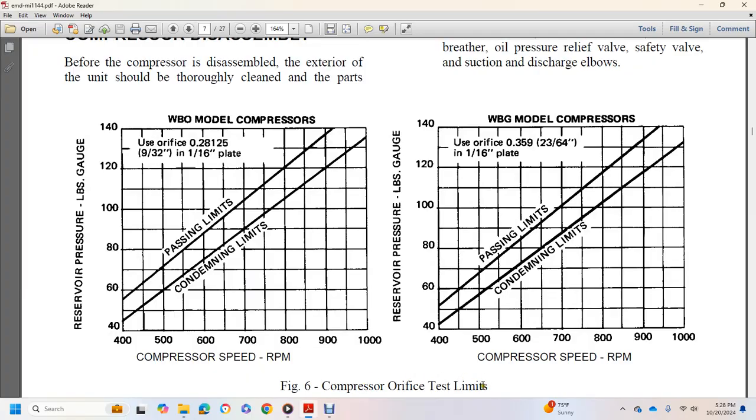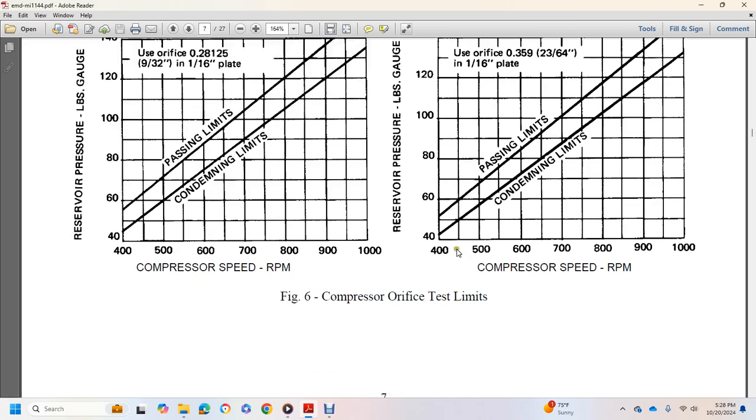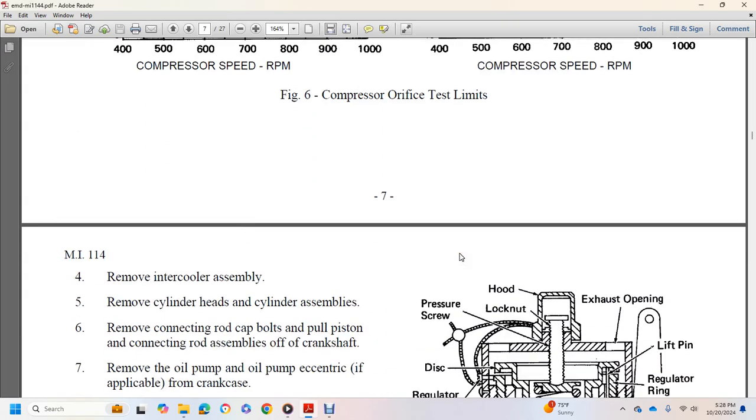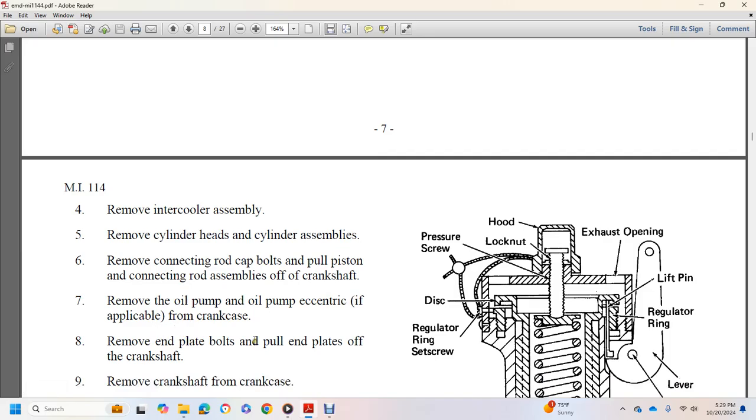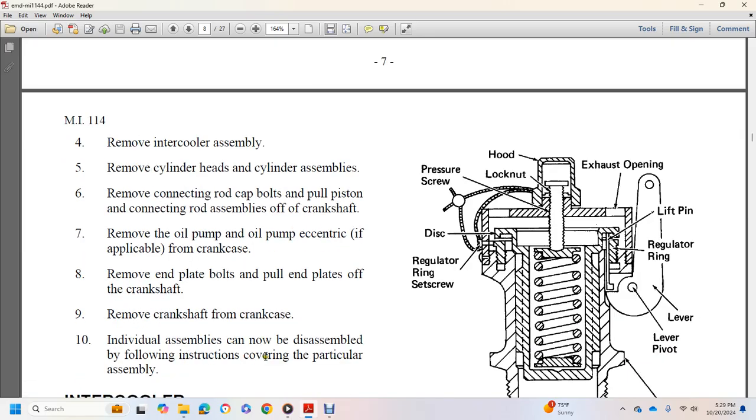Figure 6 shows the compressor orifice test limits at reservoir pressure in pounds gauge from 40 to 140. The WBO model compressor has passing and condemning limits from 400 to 1,000 RPM, and the WBG compressor also has passing and condemning limits. Further disassembly steps: (4) Remove the intercooler assembly, cylinder header, cylinder liner, cylinder assembly, connection rod cap bolts, piston and connection rod assembly from the crankshaft, oil pump, and oil pump eccentric if applicable. Remove bolts and end plates from the crankshaft, then remove the crankshaft from the crankcase.